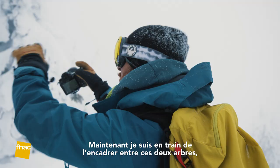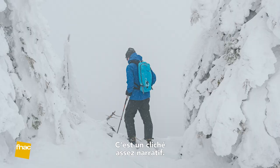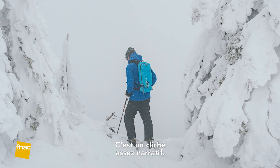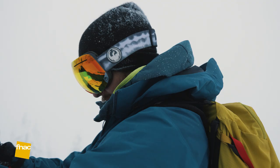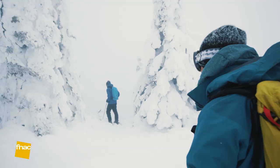Right now I'm framing him between these two trees just as he's about to drop over the edge. This is kind of a storytelling shot. It's definitely a challenge to shoot with big gloves on, but it's pretty cold out here.